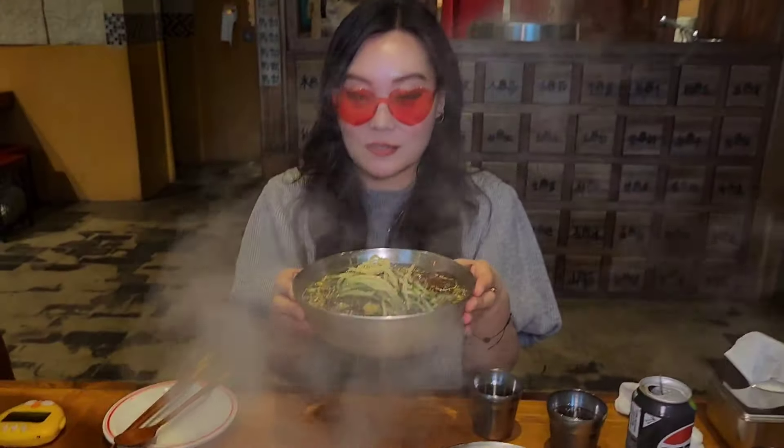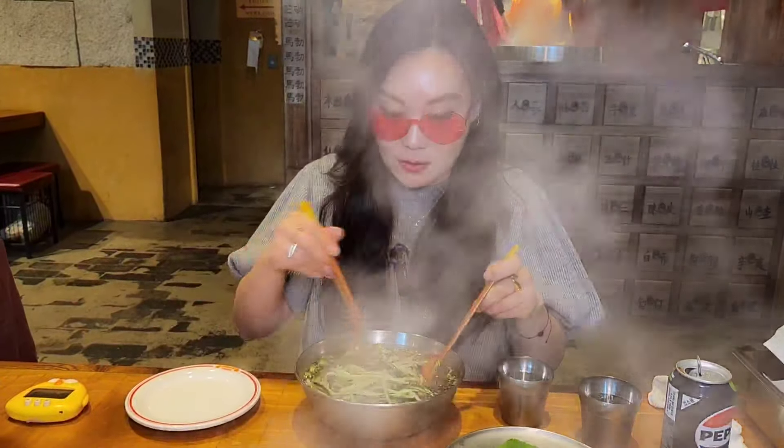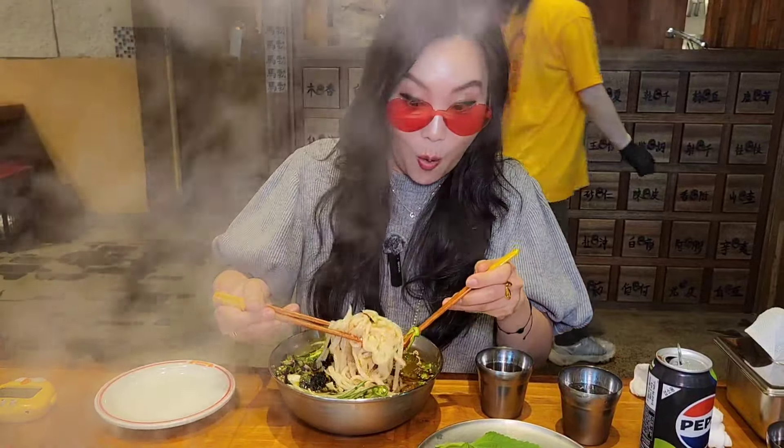Can you see it okay? Yeah, inside all the fog. This is one of the specials. This restaurant has their own noodle machines, so they are actually making their own noodles. This is made out of special noodles.